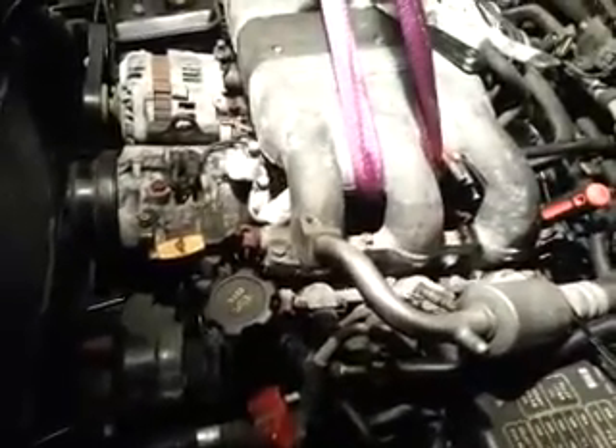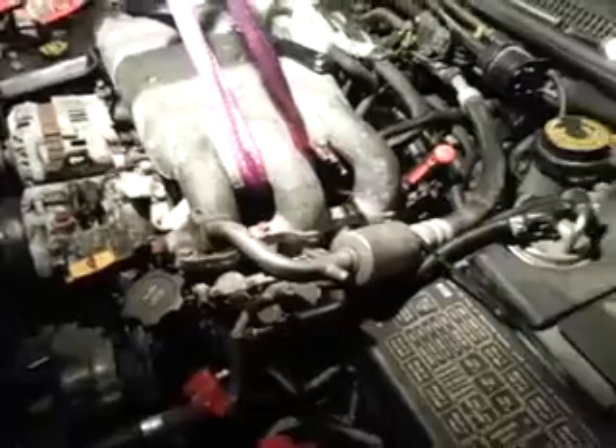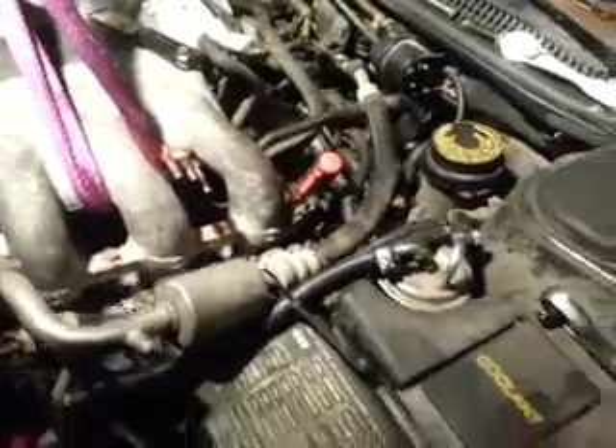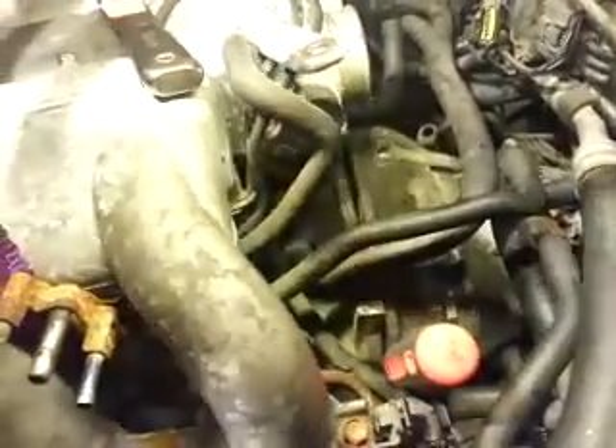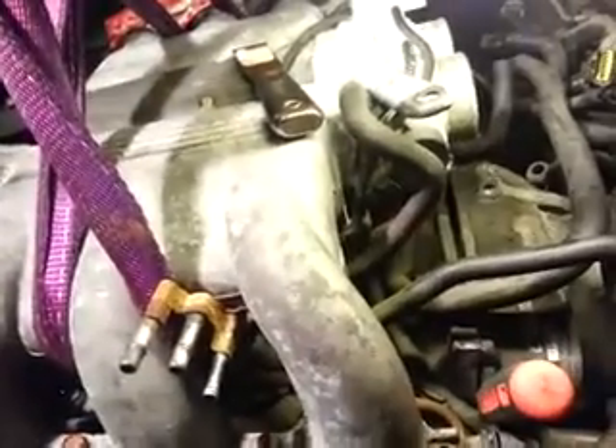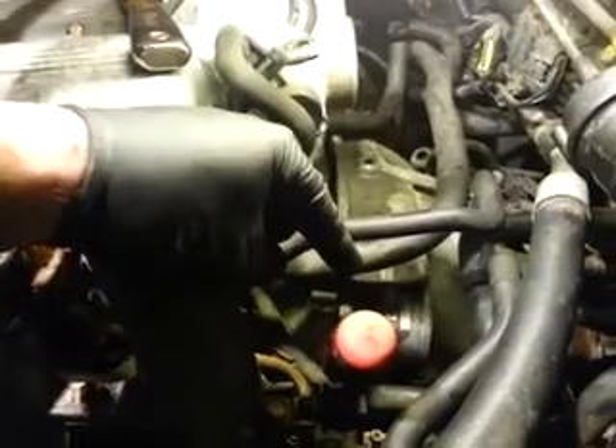Quick video on pulling a motor out of a Subaru — this just happens to be an SVX with an H6, but a lot of Subarus are plagued by this same problem where the transmission will not separate from the engine. I fought with this thing for like an hour last night and had to go online to look at some information, so hopefully this helps somebody else and they don't have to mess with it quite as long as I did.